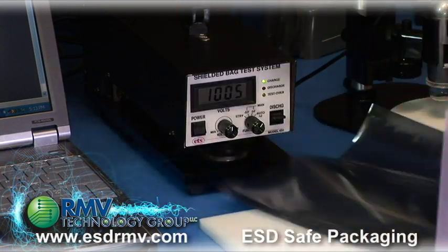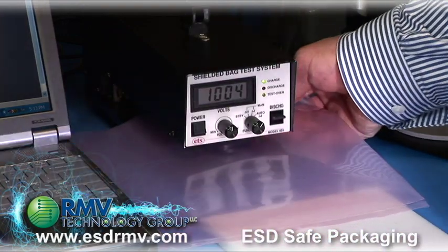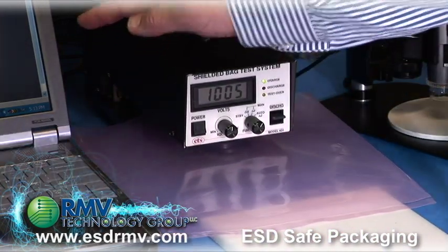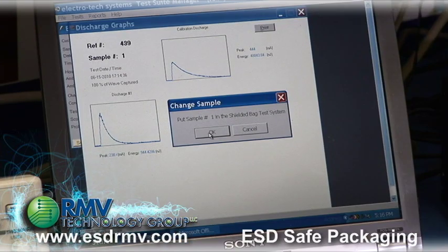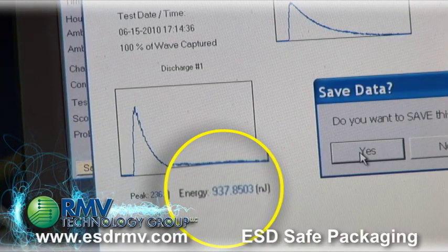Now let's try the pink poly bag and measure its ability to shield against the high voltage discharge. I'm going to click OK to determine the pink poly's attenuation or shielding. We see that the result is 937 nJ.